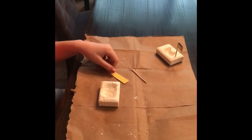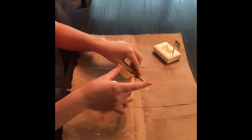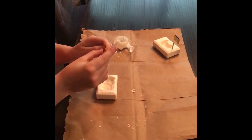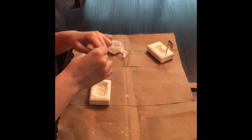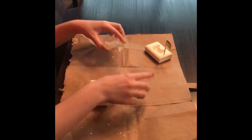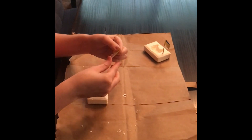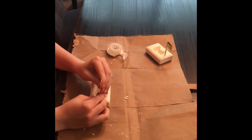Once you've done that, you're going to get your tape and tape the flag to the skewer. You can cut out any flag design you want. Once you're done with that, you can put your flag in your boat.